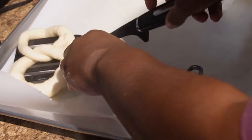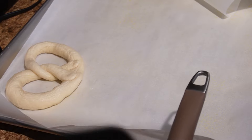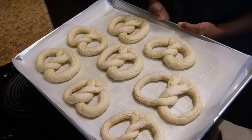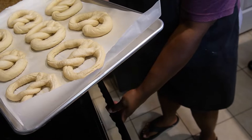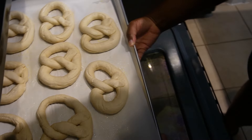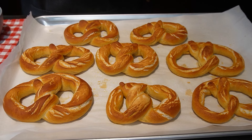We're going to place these on a parchment paper lined baking sheet, but make sure you spray the parchment paper with non-stick cooking spray. If you have a silicone baking mat, you can use that as well. We're just going to repeat the process for the remainder of our pretzels. Now that they're done with the alkaline bath, we're going to place these in the oven at 400 degrees Fahrenheit and bake for about 12 to 13 minutes, or until golden brown.